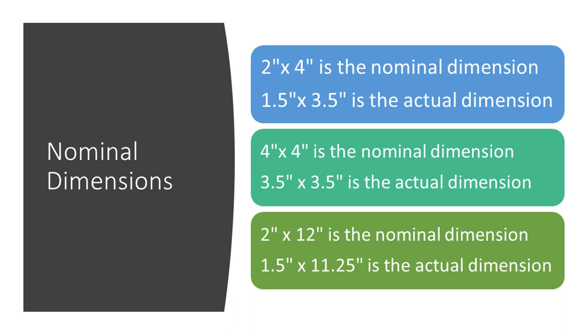Nominal dimensions differ from the actual dimension of the wood. For example, a 2-inch by 4-inch by 8-foot-long board is actually 1.5 inches by 3.5 inches by 8 feet long.